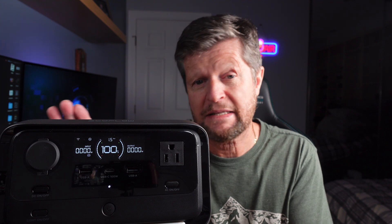This may just be the best UPS I have ever purchased. And it's not from any of the usual companies like CyberPower, APC, or Triplite. This one is from EcoFlow.